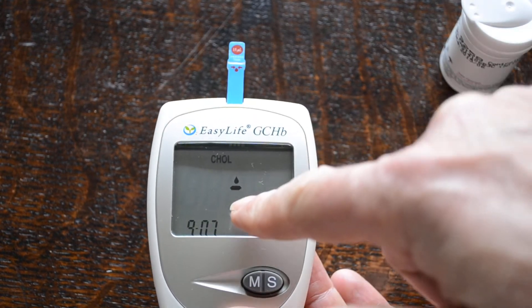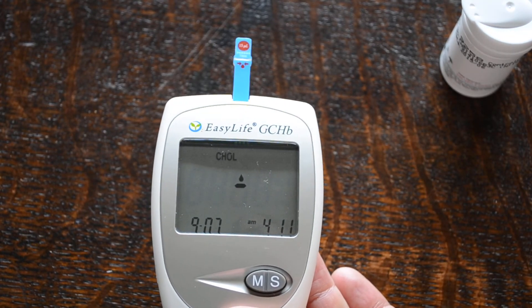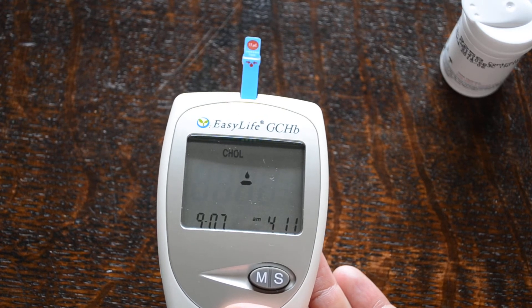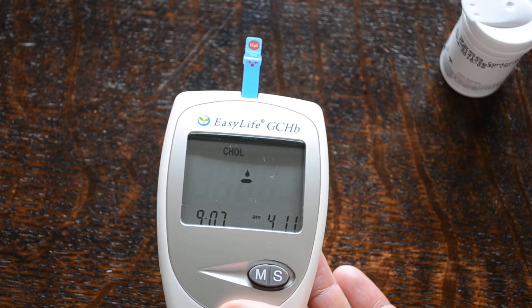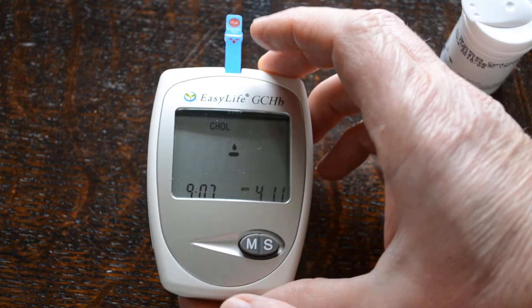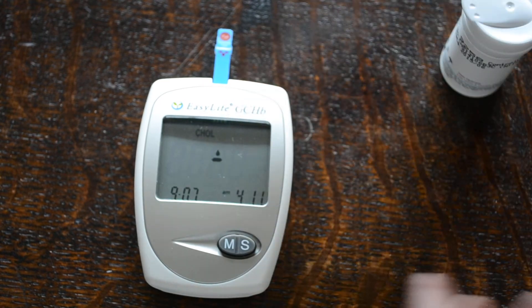Now the meter is asking to apply a blood sample to perform a test. Very simple — a finger prick lancet from the auto lancet device and lancets supplied with the meter. Blood is just applied onto the test strip and the meter will automatically indicate the cholesterol level in the sample and enter that into its memory system.